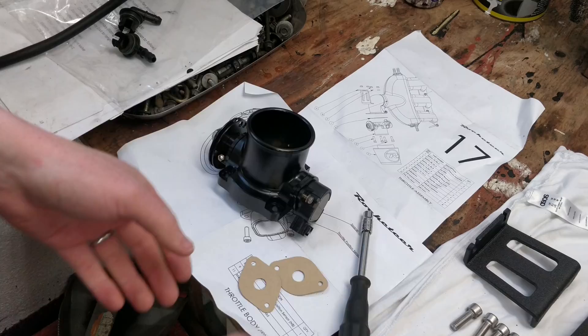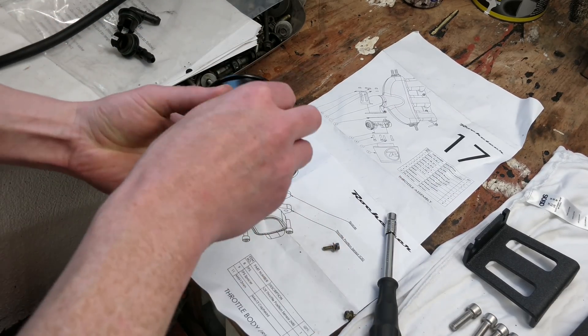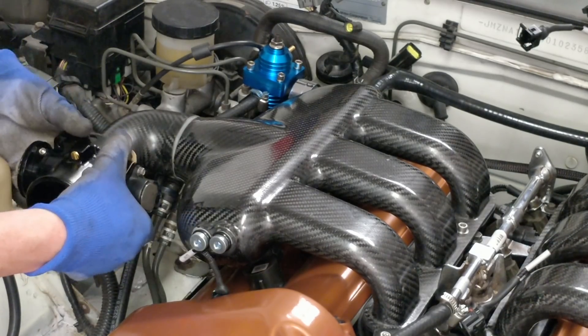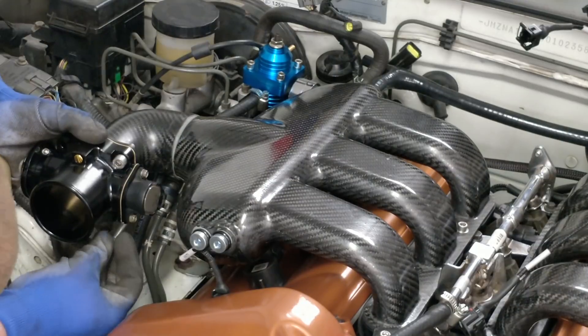Next up I was going to mount these onto the inlet manifold but I realised I made a mistake at that point — I forgot to put one of the gaskets on in between the sensor and the throttle body, so I just installed that. There's also a gasket in between the throttle body and the carbon fibre inlet manifold.